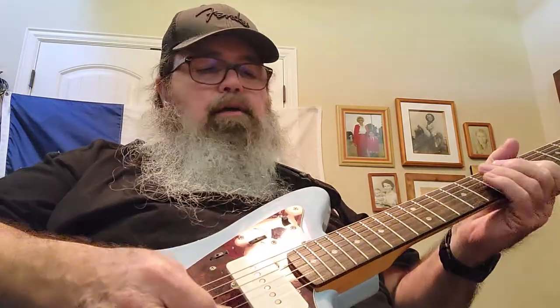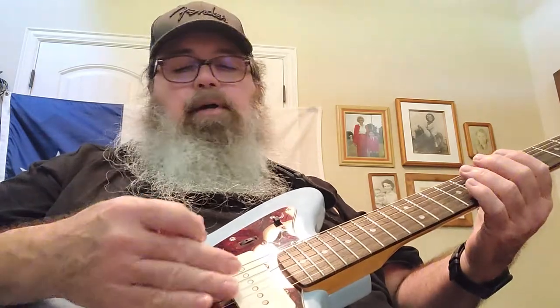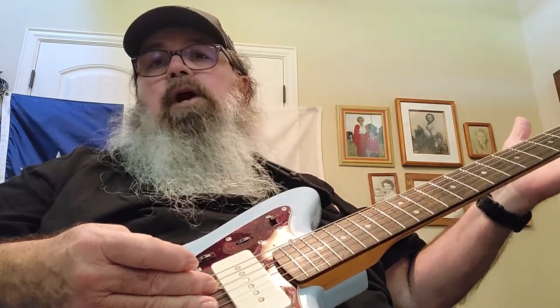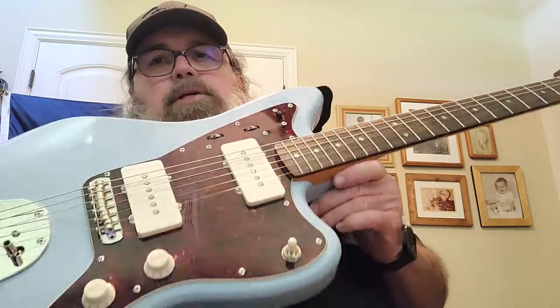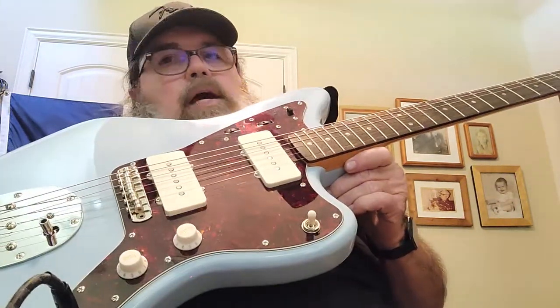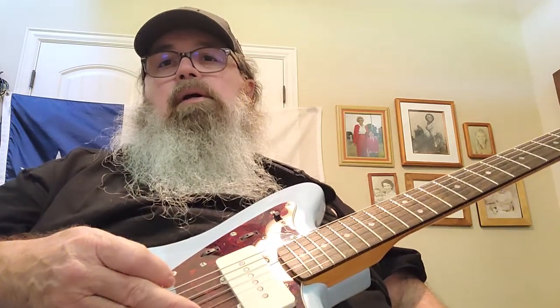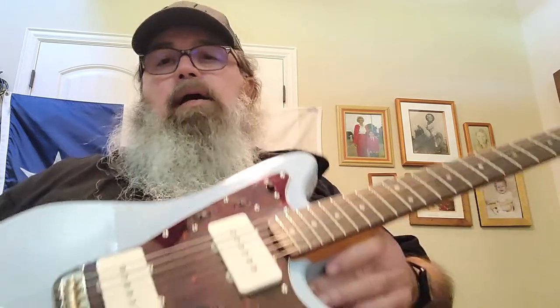All the controls work as advertised. It's got great pickups and the neck feels good. The tuning keys have no name on them, which is what you'd expect from a guitar made in Indonesia. To be honest, I've seen some really great guitars come out of Indonesia — but this particular 60s Classic Vibe isn't one of them. There were a lot of things left undone from the factory: the pickups weren't screwed in right, the pickguard wasn't properly fastened, and the bridge was definitely not set right.